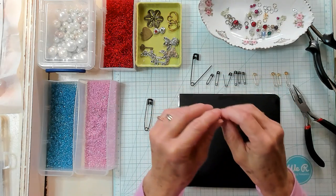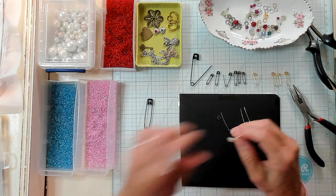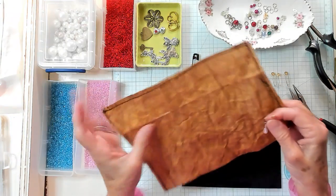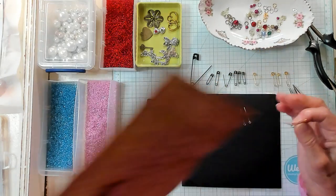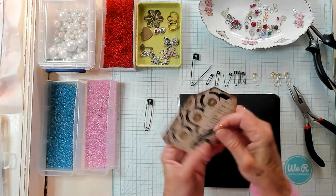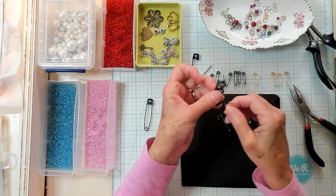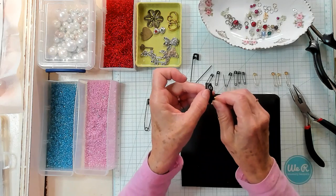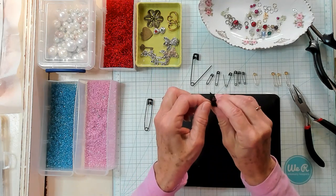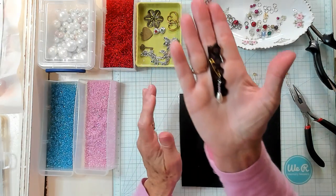You can attach it to your material or your paper. You could attach it to a little piece of lace. And there you have it.